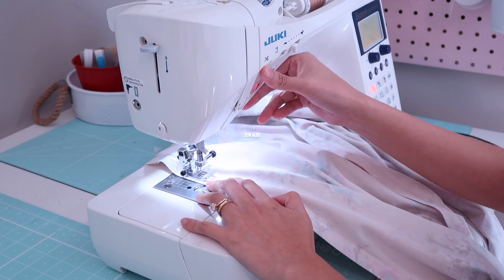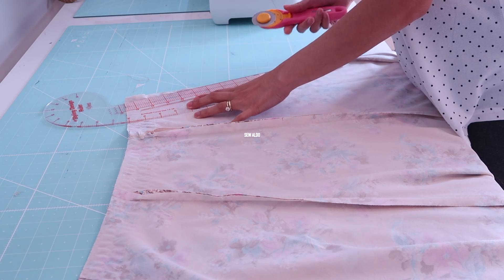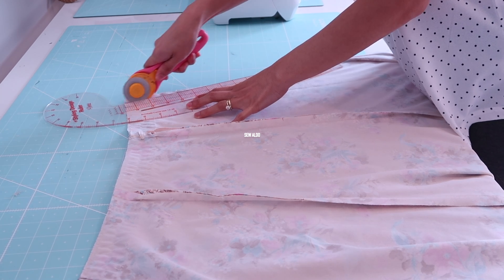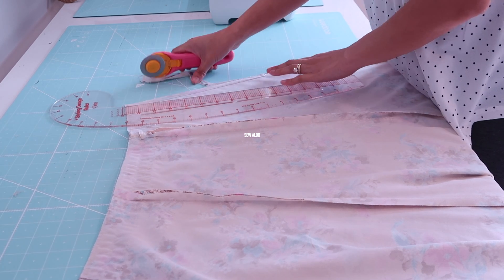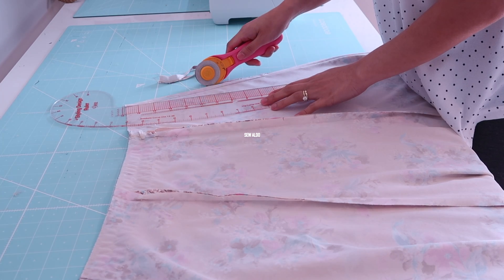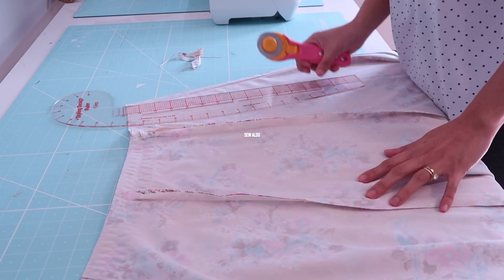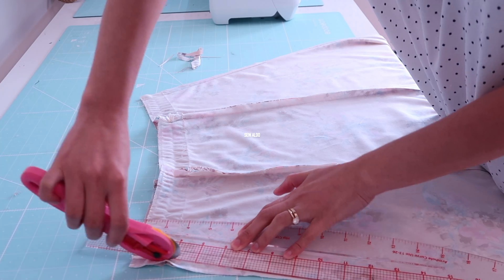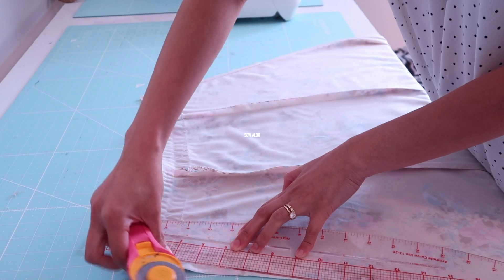I'm going to trim off any excess fabric on the side seams using my rotary cutter. This is such a handy cutting tool when it comes to cutting lightweight fabrics.